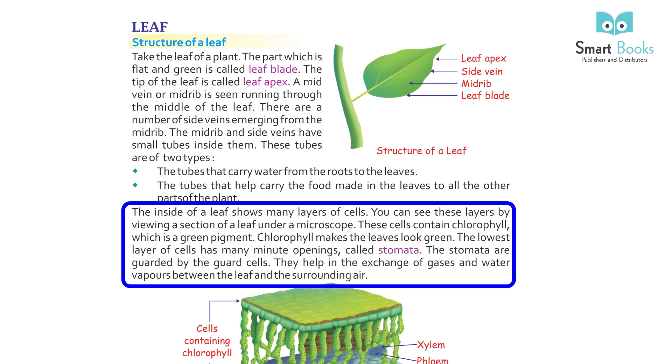The inside of a leaf shows many layers of cells. You can see these layers by viewing a section of a leaf under a microscope. These cells contain chlorophyll, which is a green pigment. Chlorophyll makes the leaves look green.